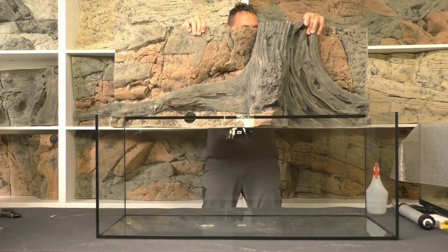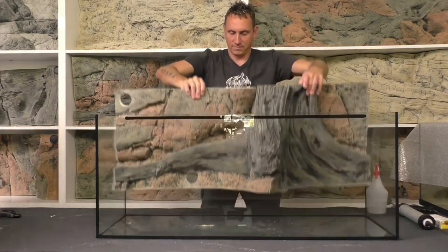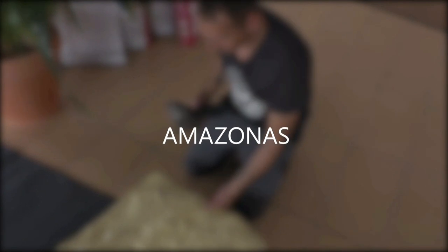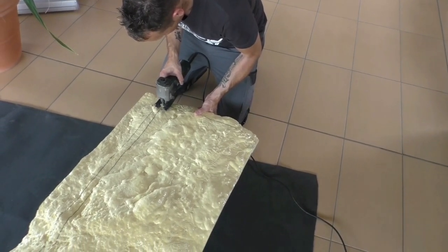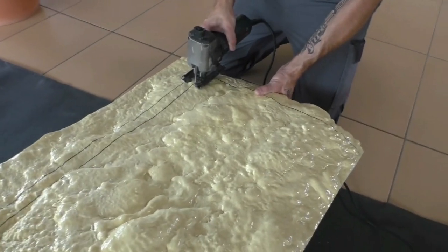Hello and welcome! Today I want to show you how you can install this 120 Amazon 3D Back-to-Nature background into your tank. The original size of the Amazon background is 120 by 50. The tank size here is 120 by 40 centimeters high, which means I need to cut around 10 centimeters from the upper part of the background.